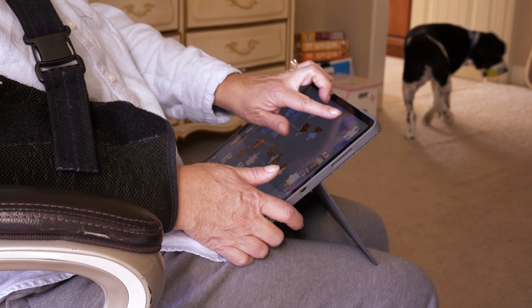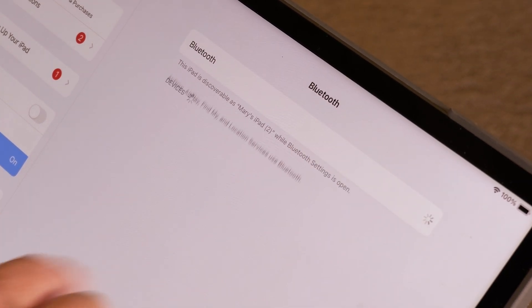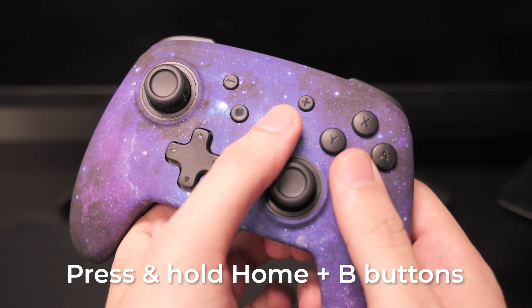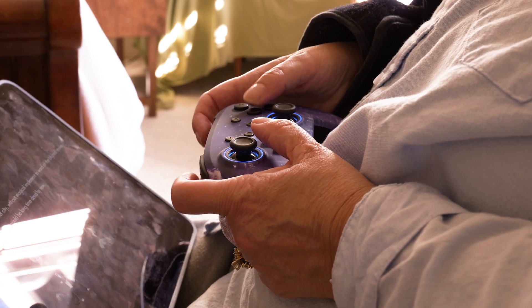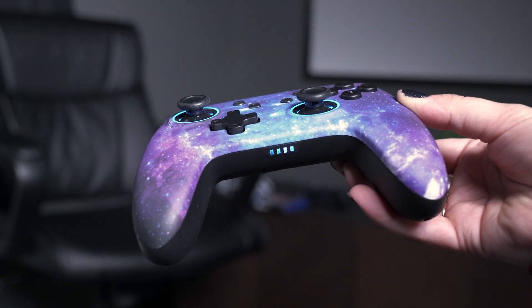To pair your controller with an iPad or iPhone, first enable Bluetooth on your device. Then simultaneously press and hold the Home and B buttons on the controller until 'Xbox Wireless Controller' appears on the list of available devices. Select it from the list and you're all set. The player indicator LEDs on the controller will flash, indicating that the pairing was successful.